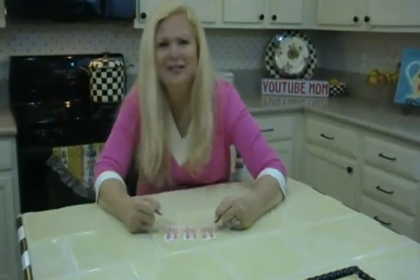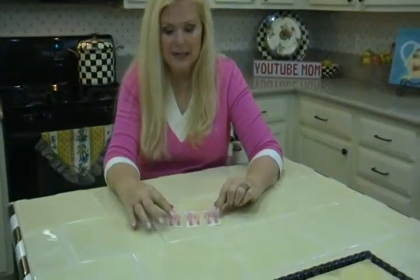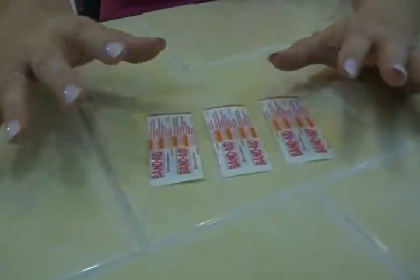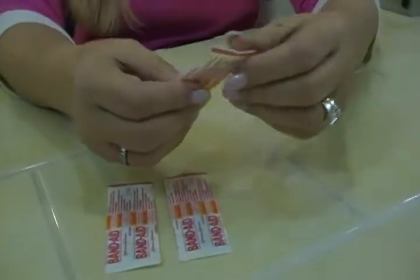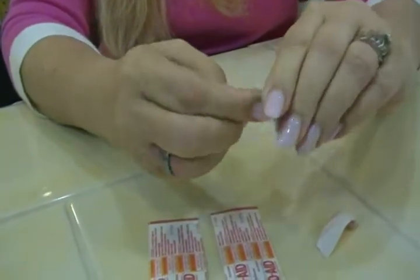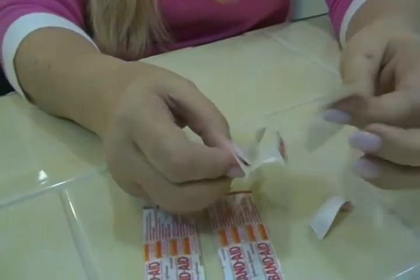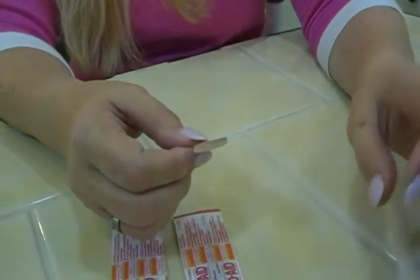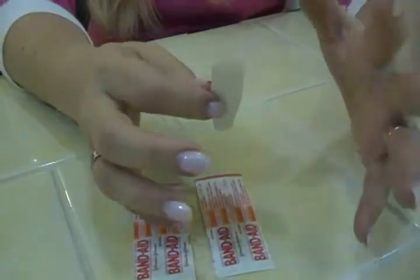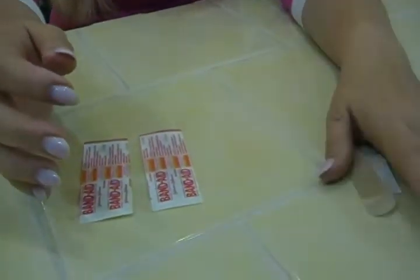We've all struggled our whole lives to open Band-Aids — it's hard to do. I'm going to make it simple. This is not three-card Monty, but you could guess which Band-Aid's easiest to open. The first way is what we've always done: tried to get in there, struggled and pulled, torn it, and it's been a pain. This is the last thing you want to deal with when you've got a cut. Seriously, I have to be a safe cracker now? So don't do it that way.